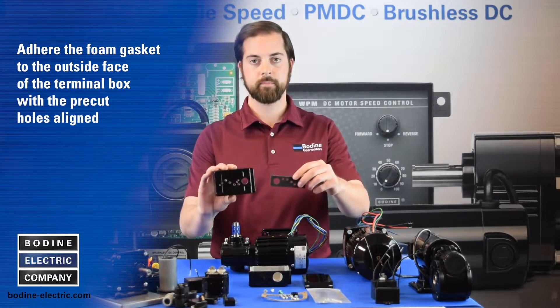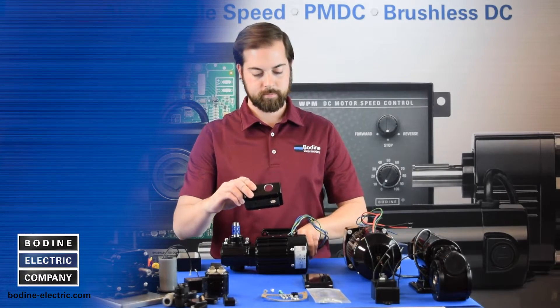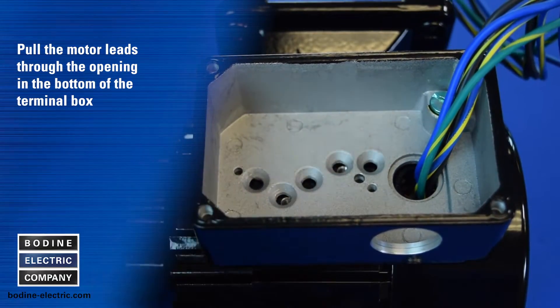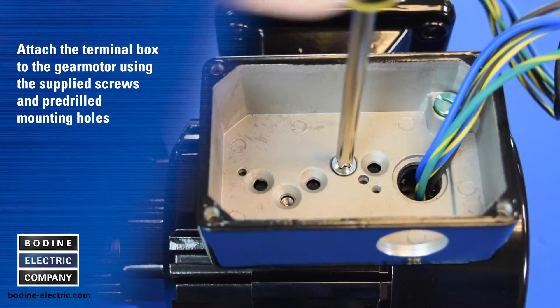Next, adhere the foam gasket to the outside face of the terminal box with the pre-cut gasket holes aligned with the terminal box holes. Then pull the motor leads through the opening in the bottom of the terminal box. Attach the terminal box to the gear motor using the supplied mounting screws and pre-drilled mounting holes.